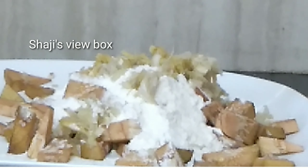Chakka Chilli. This is my video. If you're subscribed to the channel, you can also press the bell icon. If you want to subscribe to the channel, press the bell icon.